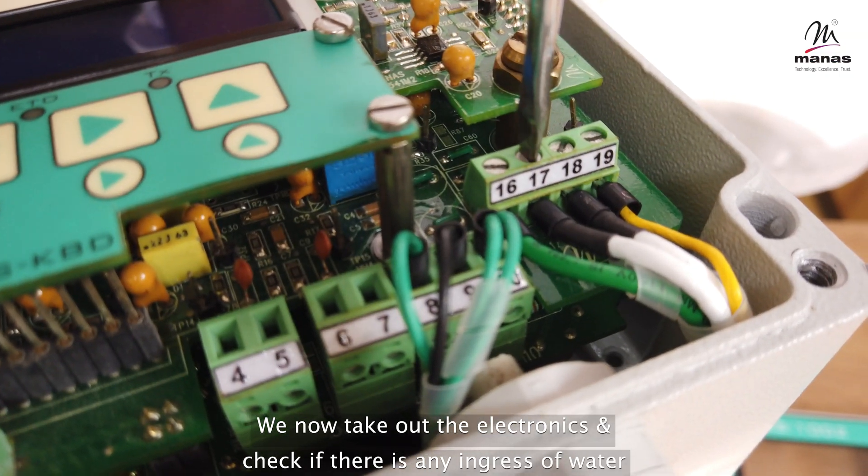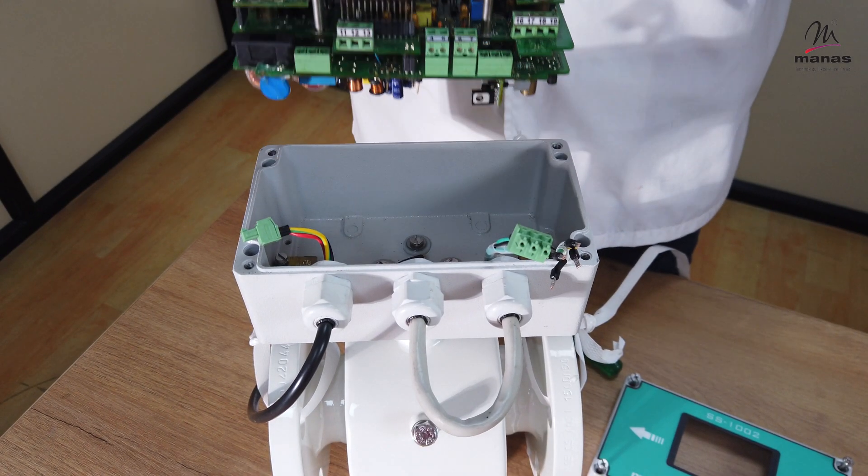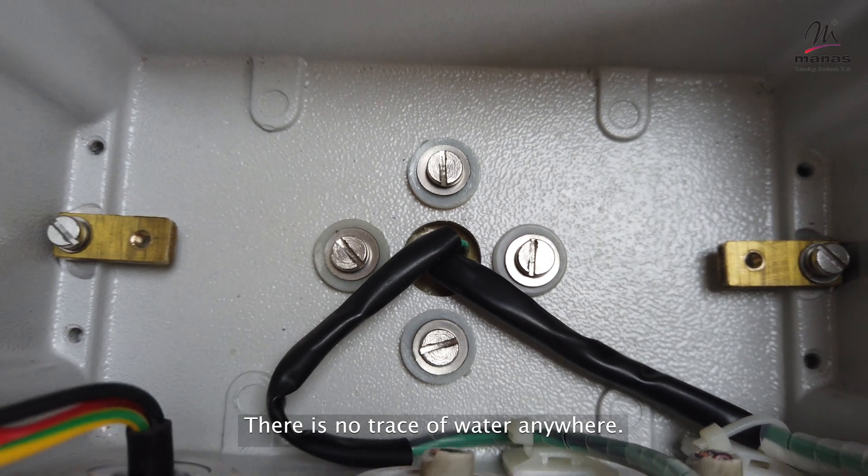We now take out the electronics and check if there is any ingress of water. There is no trace of water anywhere.